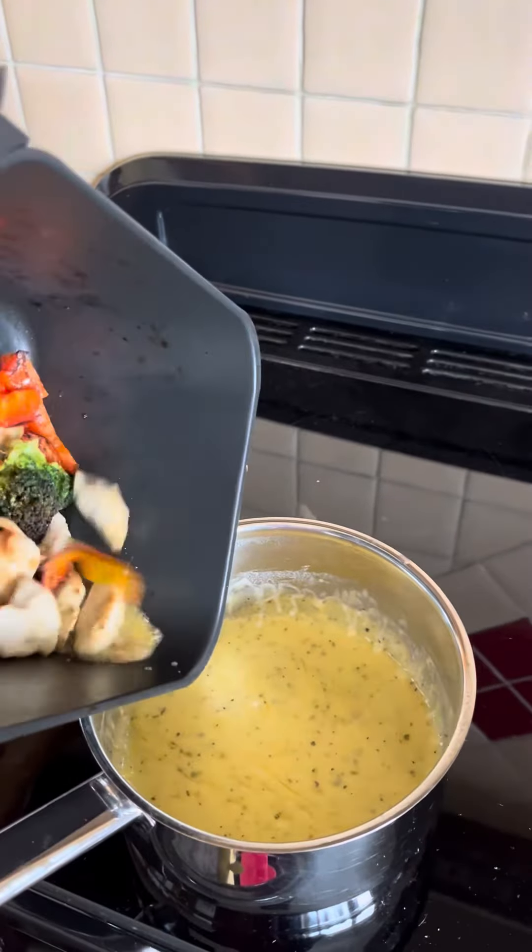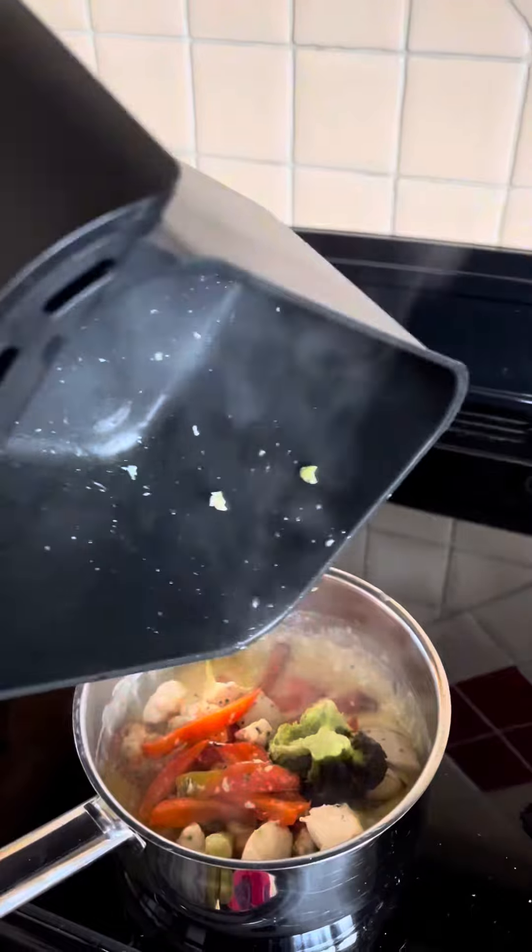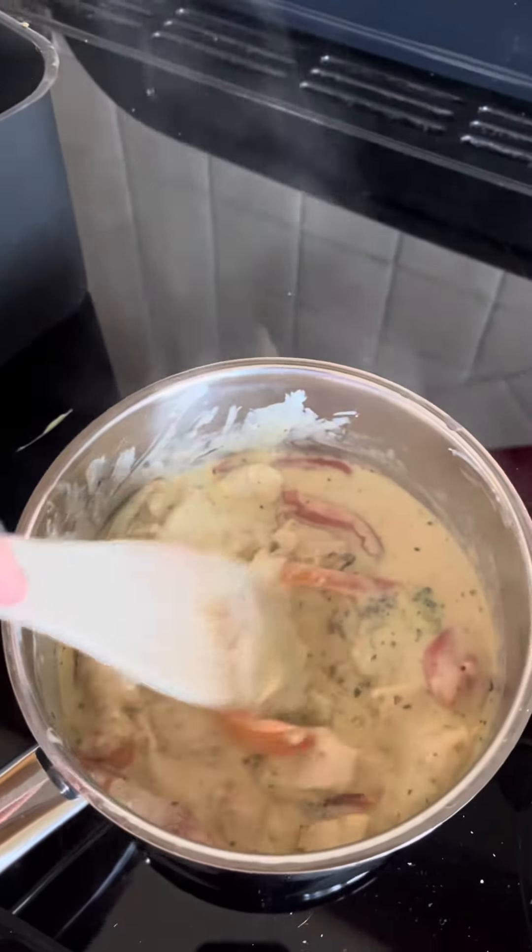Then once it's cooked, add it all into your lovely roux and stir it in — it makes the most delicious alfredo. This was enjoyed for dinner with penne pasta by all my family, however we devoured it and I didn't have time to film it. Enjoy!